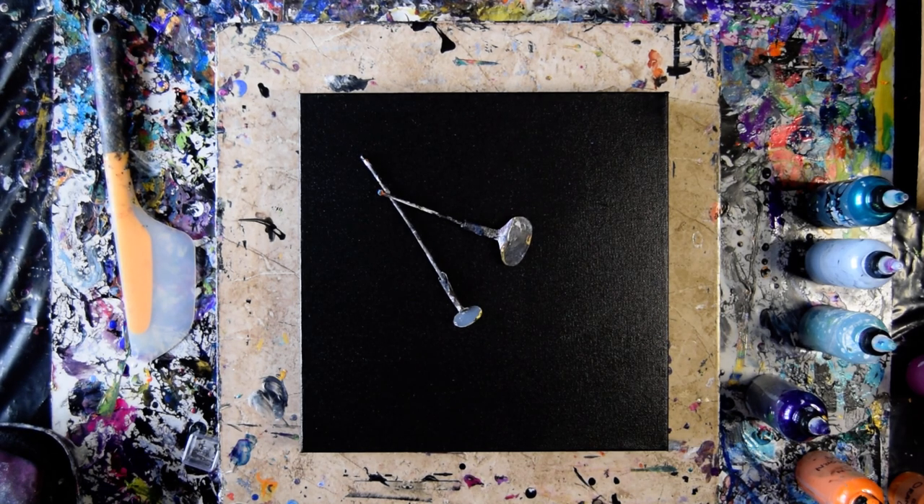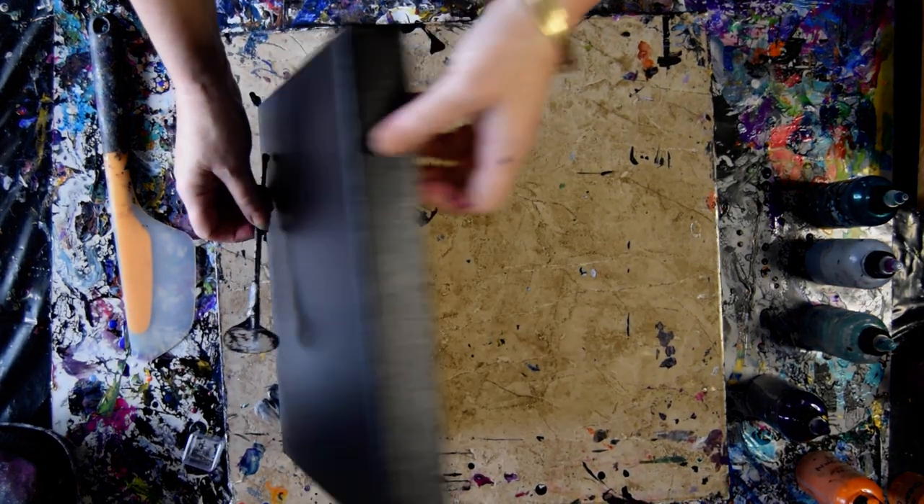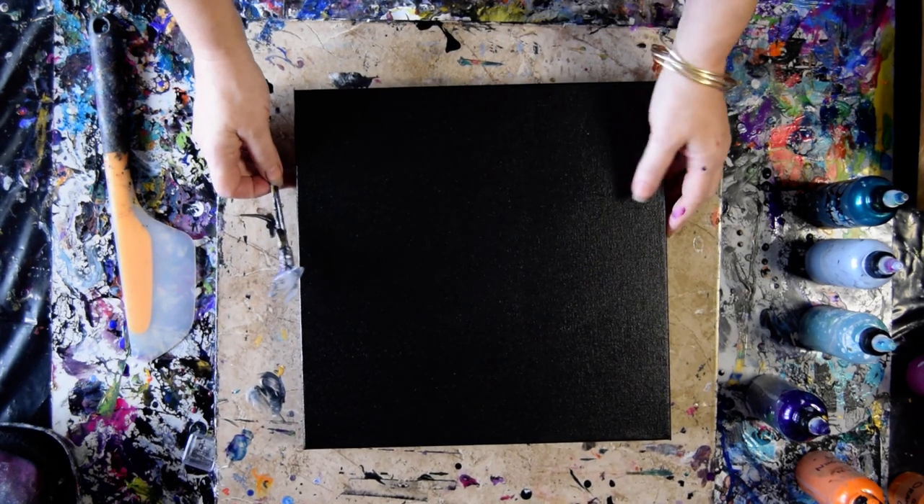Hello, it's Priscilla Batsell in Spring Hill, Florida at Expressionist Art Studio Gallery. I have a 12 by 12 by 2 inch gallery wrap canvas coated with dry — now dry — two coats in fact, of mead and black paint.